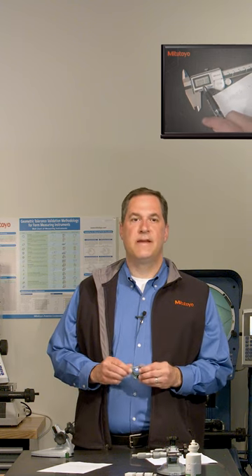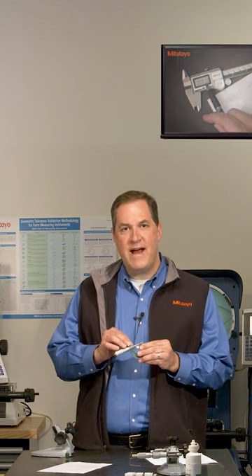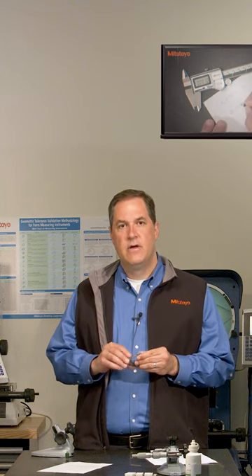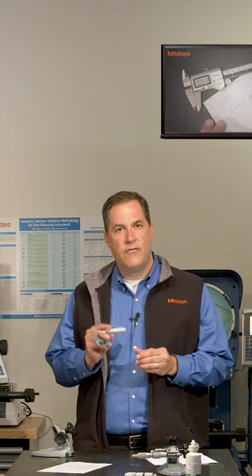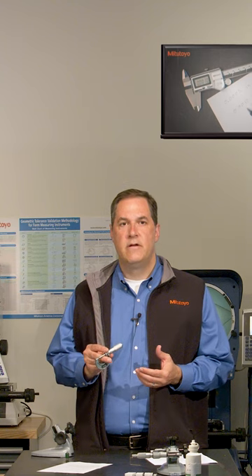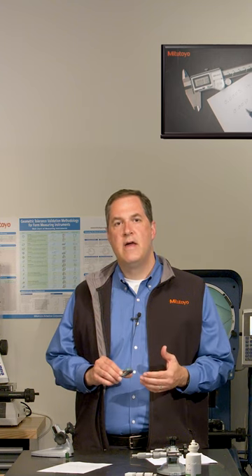Calibration is a search for errors, and we want to develop a calibration method that efficiently hunts down and finds any potential errors in the measuring instrument. So how do we do that best for a micrometer? Well, there's a nice American standard called ASME B89.1.13, and the calibration method that we'll be discussing is based on that standard.